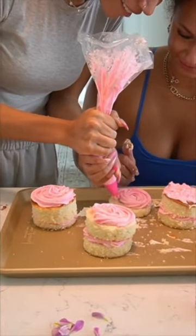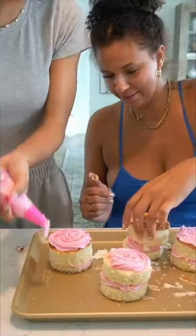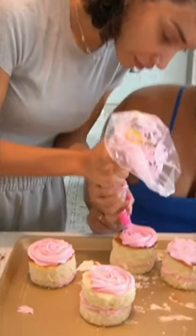Is it giving a child made this, or is it giving cute and rustic like what we were going for? I just was not 100% sure, but we just kept on keeping on. Of course, we weren't going to waste this cake, so either way, it was gonna get eaten.